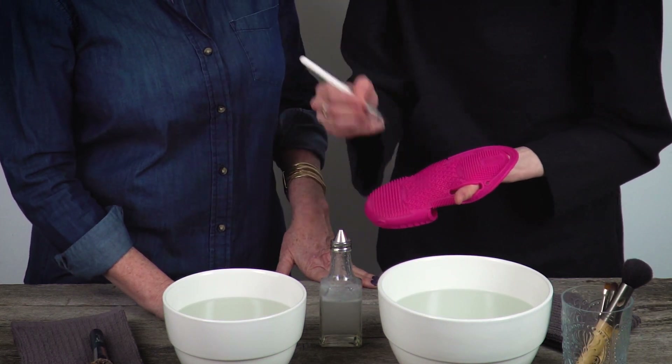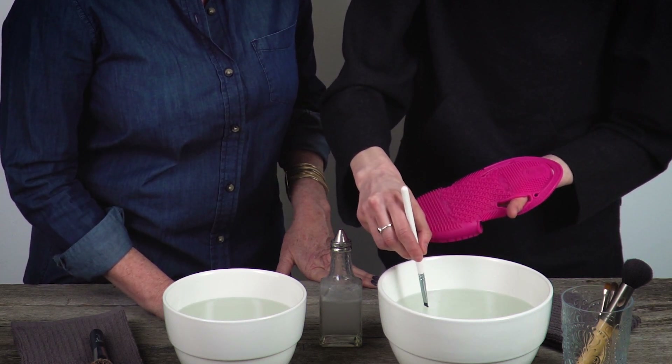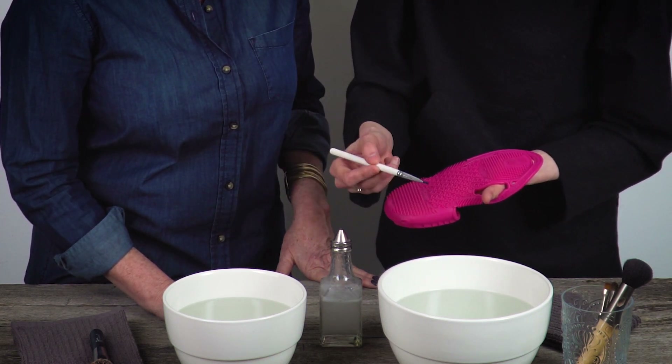With this eyeliner brush — sad, sad brush — you would dip it into the water. Try not to get it right down to the metal part, the ferrule. I'm going to put a little bit of the dishwashing detergent right there. This metal band is called the ferrule.